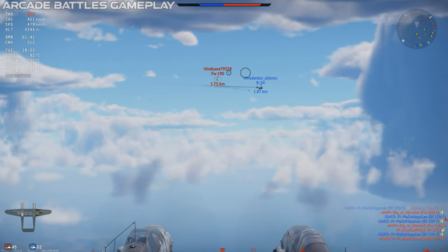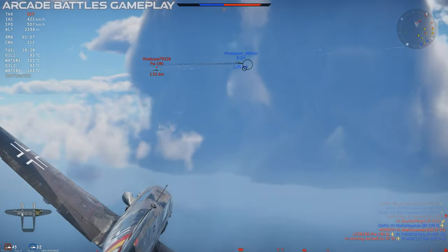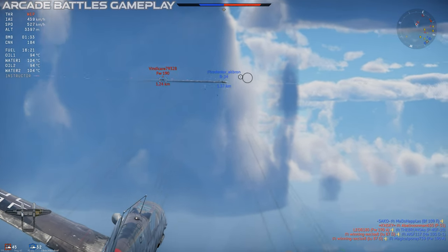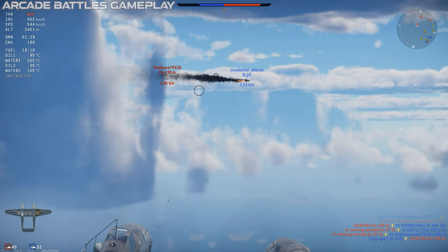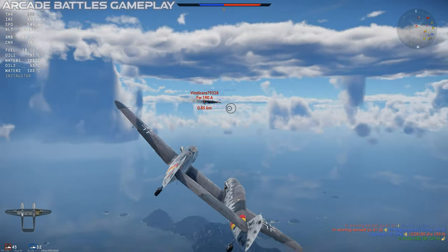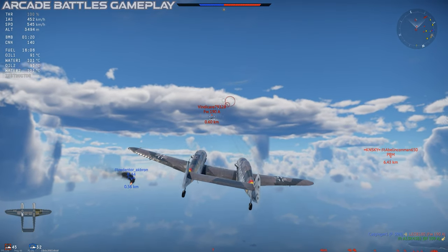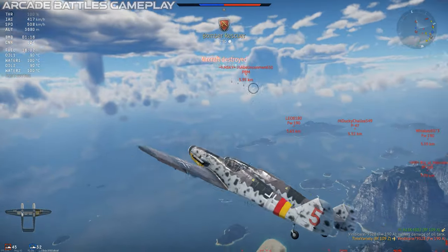The flight performance of the 109Z is pretty much what you'd expect from a twin-engine fighter like this. The rate of climb is okay, and it has a respectable acceleration in level flight, as well as a maximum speed a little over 700 kilometers an hour. Dive performance is okay, but if you redline the plane, the controls lock up really hard, so be careful if you're going down from high altitude.